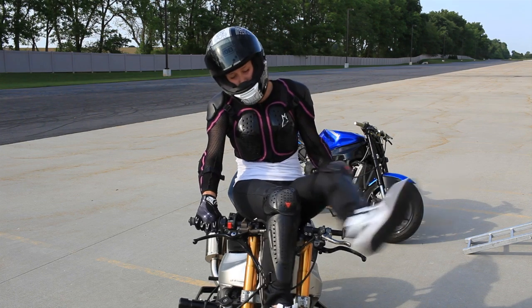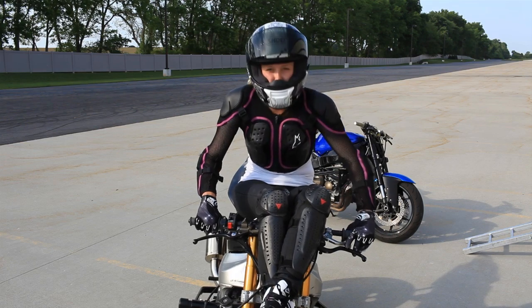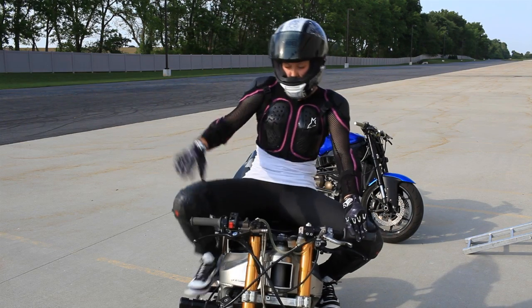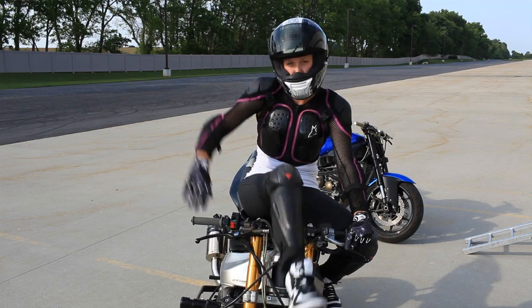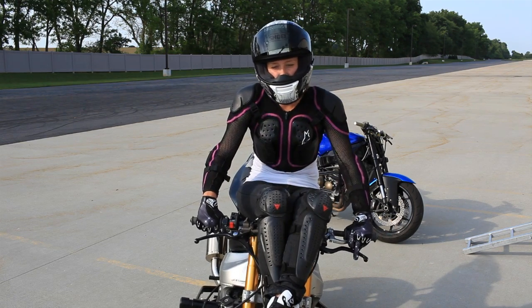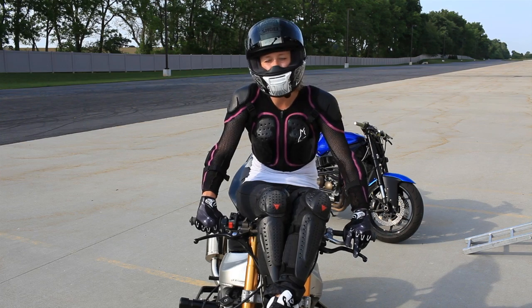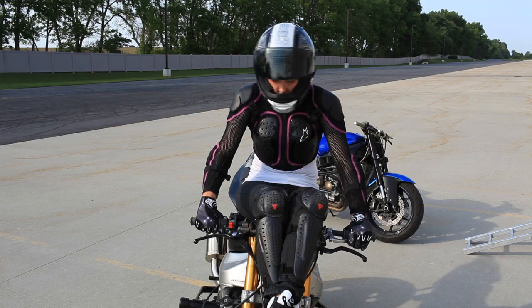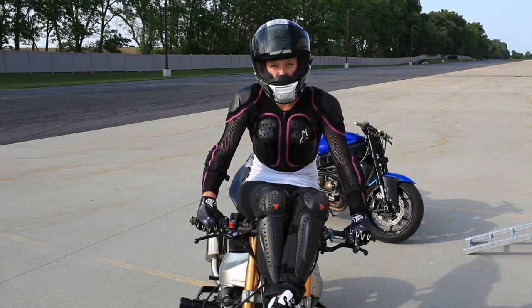I'm going to try and learn high chair the same way. Basically, to get into high chair, I'm going to take off my arm, take off my other arm, and sit like so. I'm going to cruise around the lot, get comfortable pulling the handbrake in, get comfortable pulling the clutch in, and then hopefully start clutching up some wheelies.